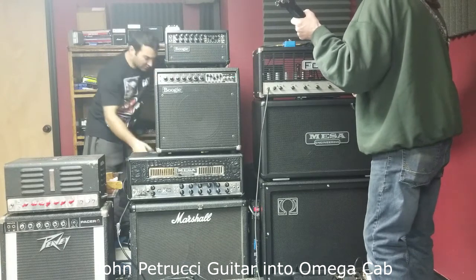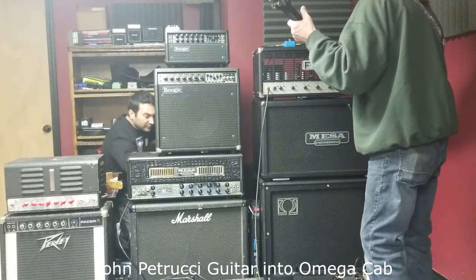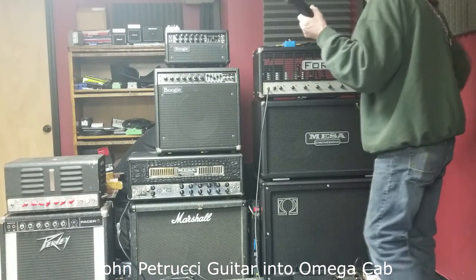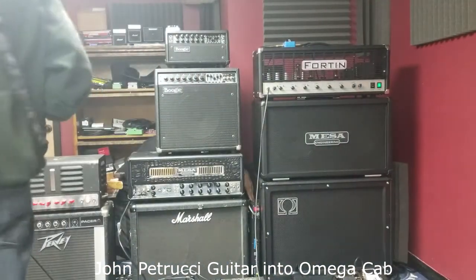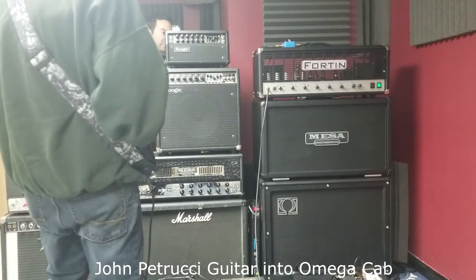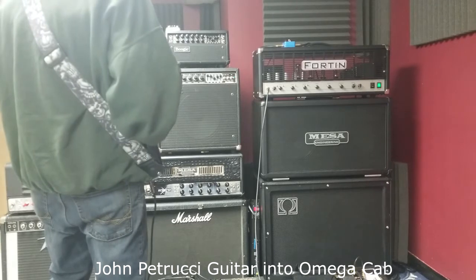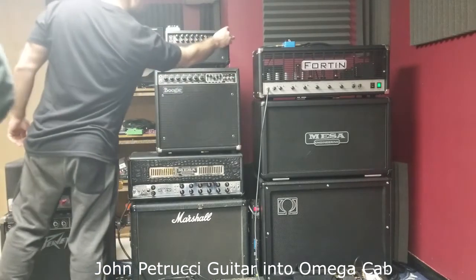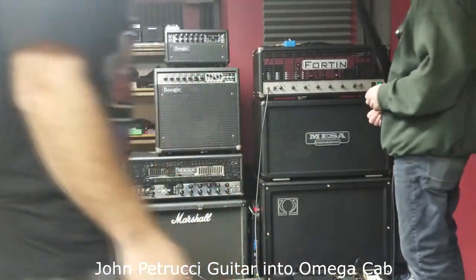Do you mind if I crank it? Yeah, crank it. That's a good Metallica tone right there. Yeah, I like that.